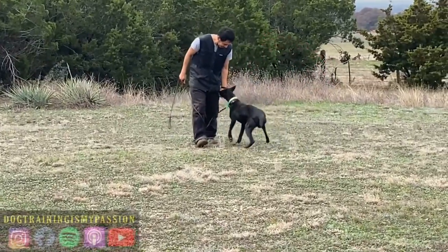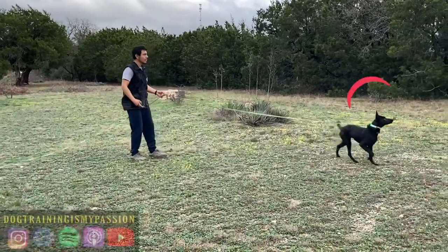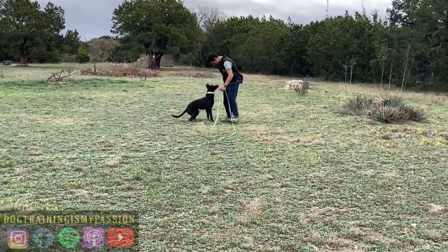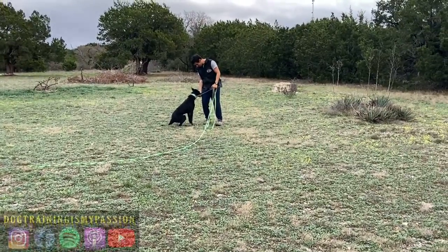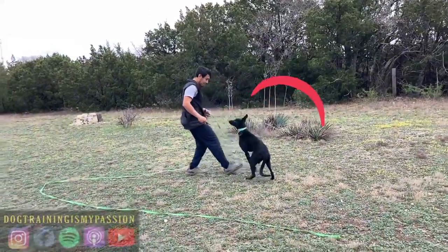Now, the next session coming up in a little bit, I'm actually going to be doing some formal obedience. You'll notice I'm holding the stimulation a little bit longer, and I'm letting it go when she commits — when she makes the decision to come in my direction.